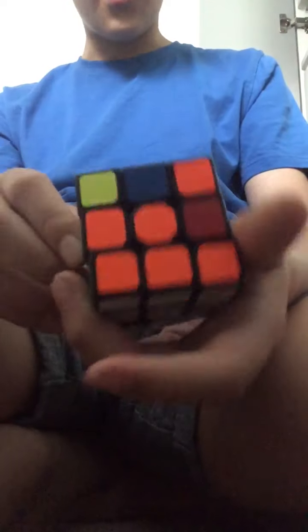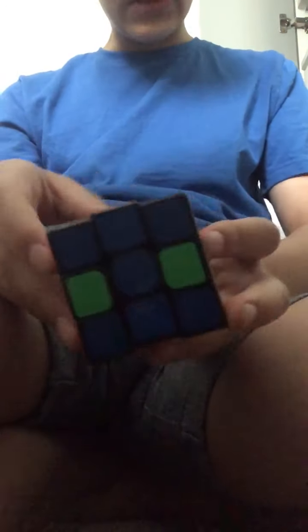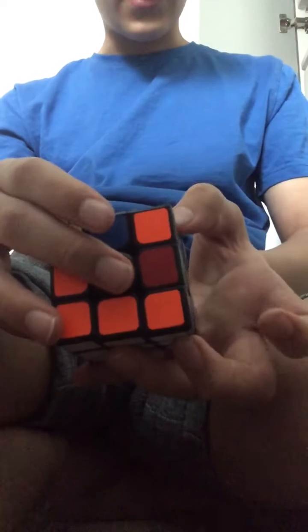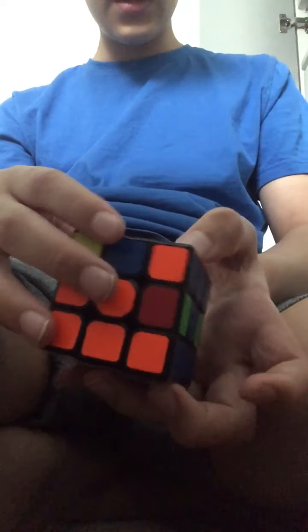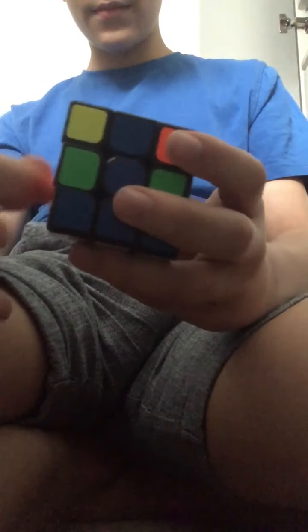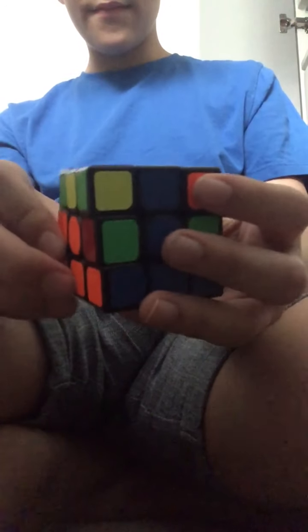All you need to do is look at both sides. This is orange and this is red. What's on the top? Orange. So now looking at your cube, look at the top colour — it's orange. So switch it around to make it opposite to the orange. And now do an algorithm.